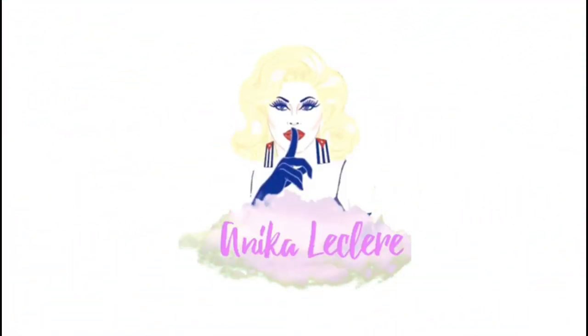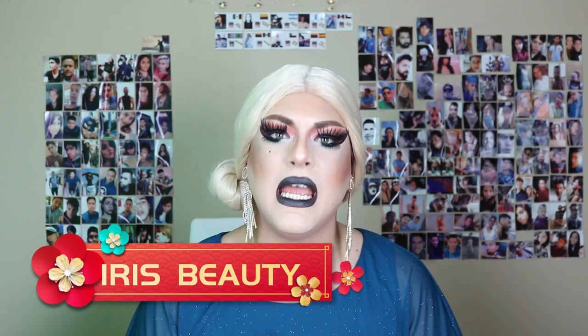Without further ado, let's begin, because today we're gonna have a review for a second time of these amazing contact lenses that I got from Iris Beauty. If you guys remember, not too long ago I made my first collaboration ever with this amazing brand, Iris Beauty, which is a New York-based company. I had such a great time — they were so kind and so nice to me. They sent me the lenses I asked for, and I also got an eyebrow pencil and an eyeliner. They were amazing.